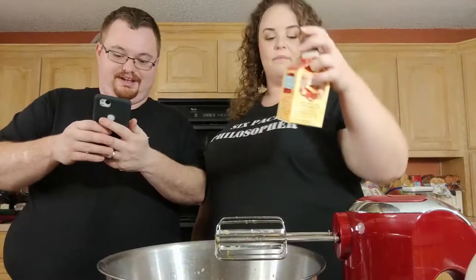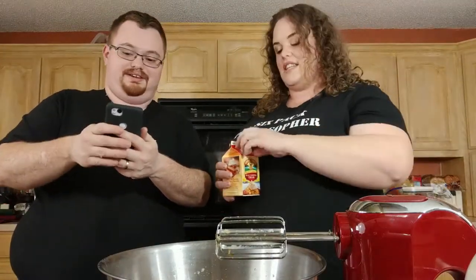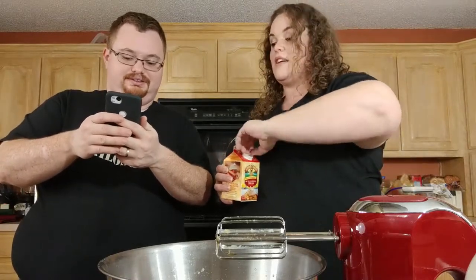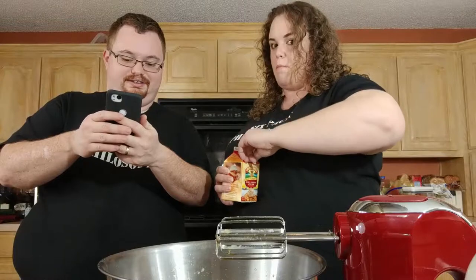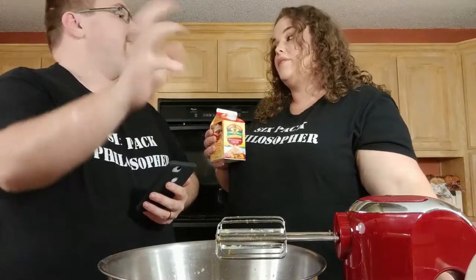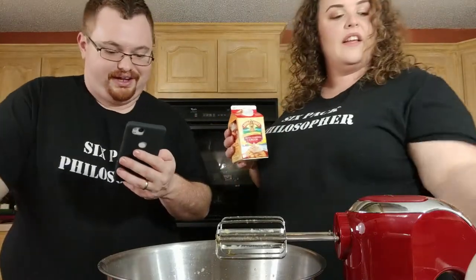Now add the milk and cream and blend for a minute. In the recipes I made earlier, you actually whip the cream to soft peaks and put that in. This recipe doesn't seem to require that, thankfully — otherwise we'd need different equipment.